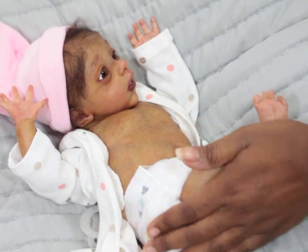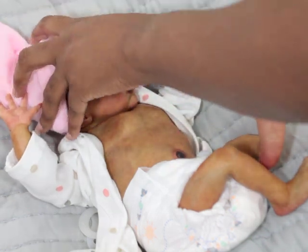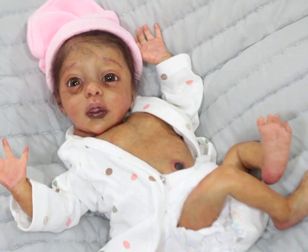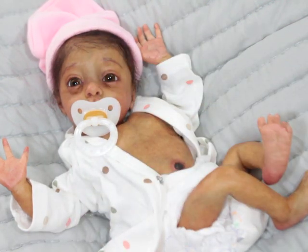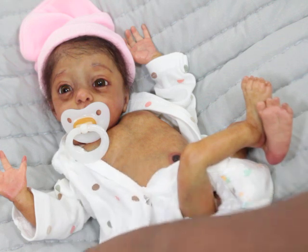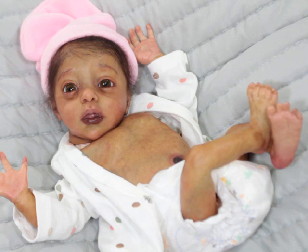I was in preemie mode at the time, and a lot of what I paint is inspired by either my real children and now my grandbabies, so she is one of those babies. I've had good responses to Piper, but I've also had remarks like 'oh my gosh, she just kind of spooks me out.' Maybe because she's so tiny — preemie babies aren't always the most appealing to everybody because they are so tiny and not really fully developed, so their features are a little funny sometimes.